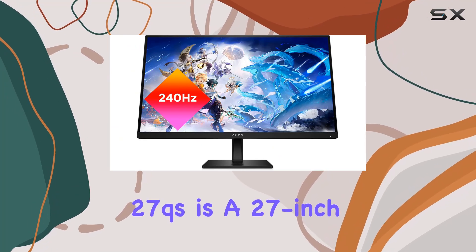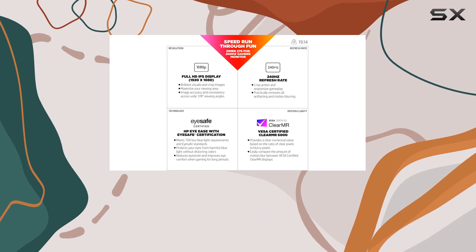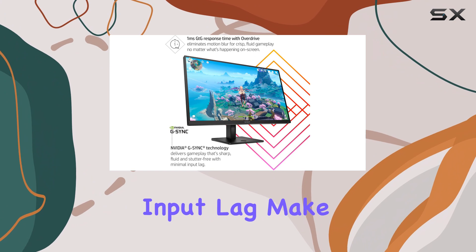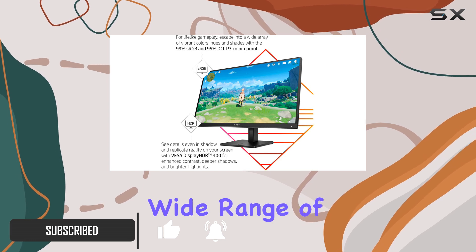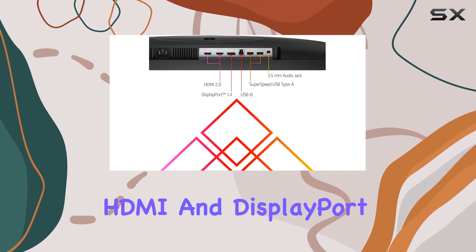The HP Omen 27QS is a 27-inch gaming monitor that offers a high refresh rate and excellent image quality. Its quick response time and low input lag make it a great choice for fast-paced gaming. The monitor also has a height-adjustable stand and a wide range of connectivity options, including HDMI and DisplayPort.